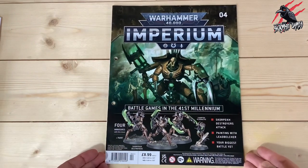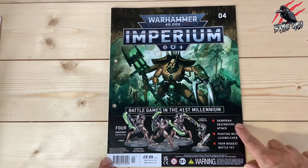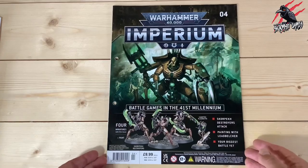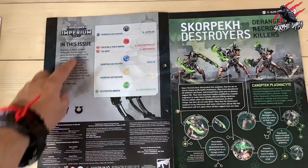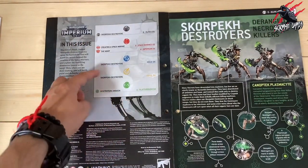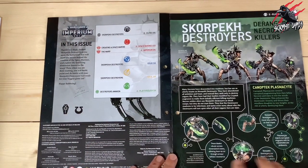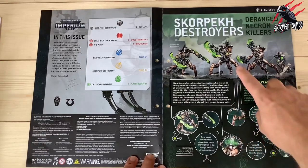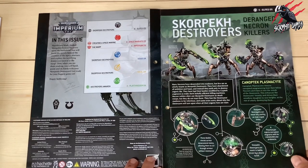Now let's have a look at issue 4 — the magazine itself. It tells us we're going to get four miniatures in the issue and the paint which we've seen. We're going to get Skorpekh Destroyers, the Lead Belcher, and a biggest battle yet to fight. So now with 12 miniatures we can really get some action going on the battlefield. As always it's broken down into different sections: playing, lore, building, assembling and painting. It starts off giving you a little background and idea about what these are all about. I really like this first part where it links to the different weapons, the different parts of the models, and gives you a little history — tells you what they do, tells you all about them.